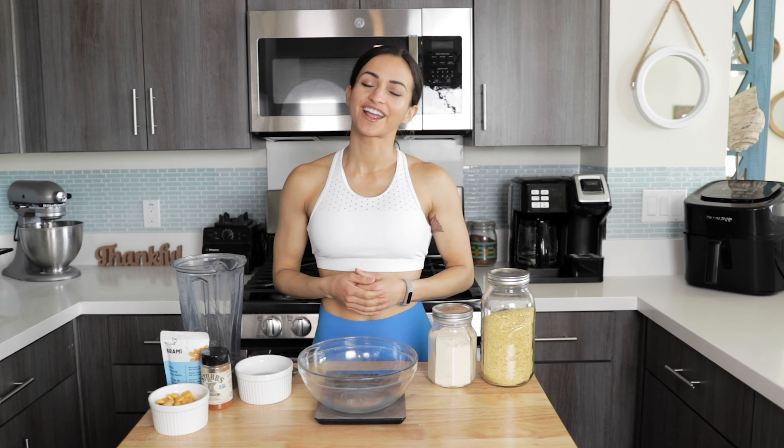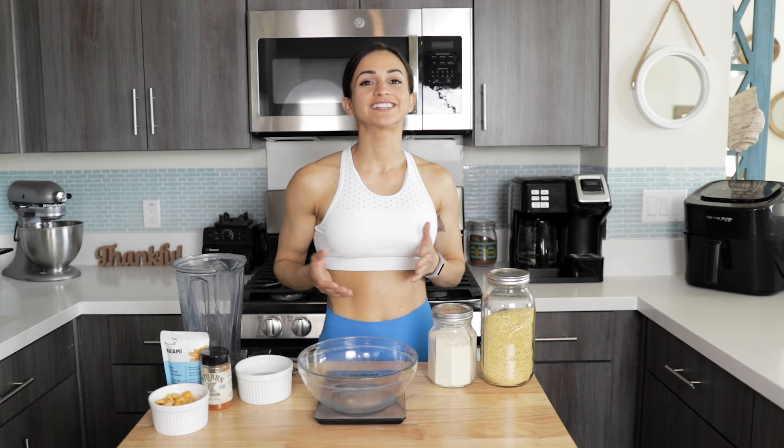Hey guys, welcome to another video. Today's video is going to be another cooking with Natalie video. We are going to be making my lupini bean seitan. This is by far my most popular recipe, but today we're gonna be doing a few variations.